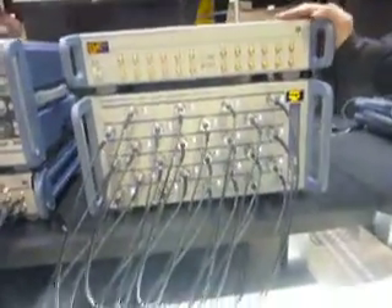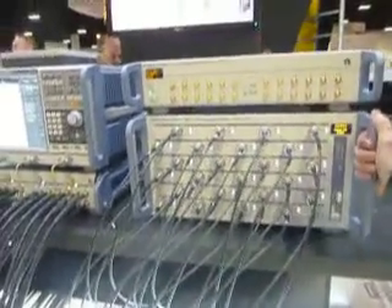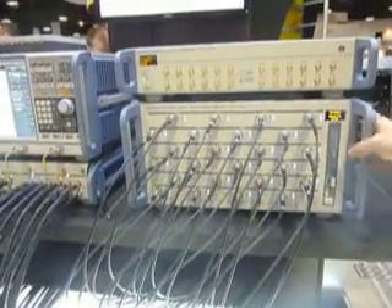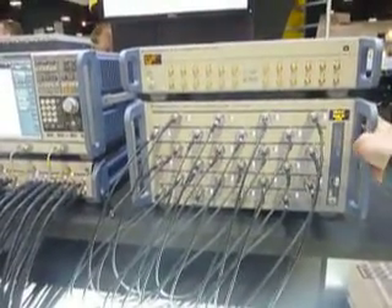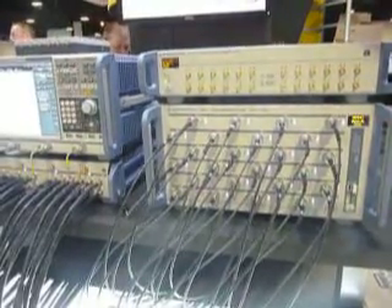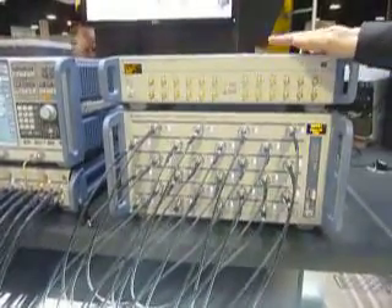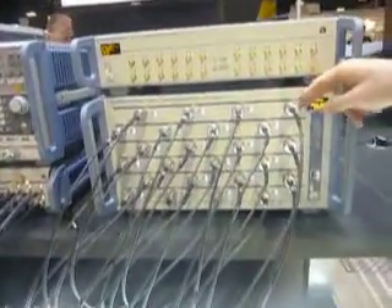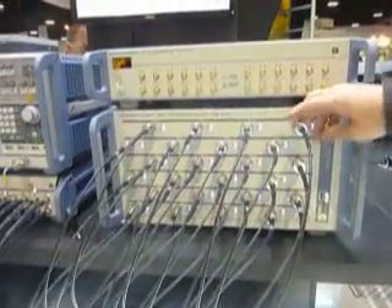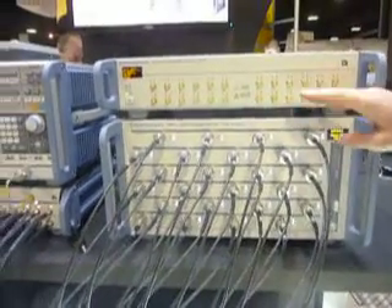Here we have the latest instruments. It's a multi-port VNA, up to 24 ports, 8.5 gigahertz — a full multi-port vector network analyzer, so it's not a switch matrix. It has a reference receiver and a measurement receiver per port, so each port has two receivers built in. It's a true multi-port network analyzer.